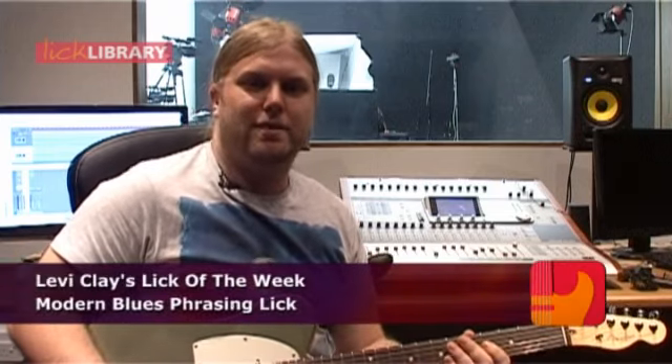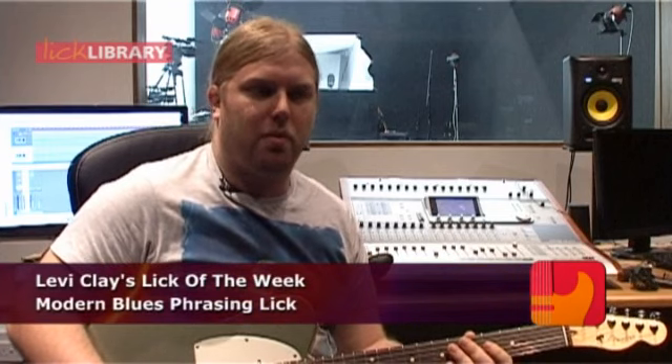Alright Facebook crowd, Levi backing them for another lick of the week. This week's lick is influenced by players like Robin Ford and Frank Gambale. You can think of it as a cross between those two sounds. It's going to take traditional blues phrasing and then include a bit of economy picking, or sweep picking, depending on what you like to describe it as.